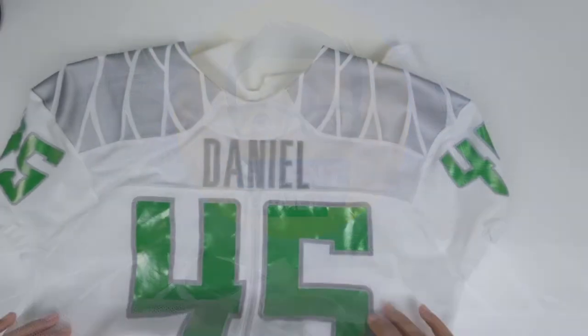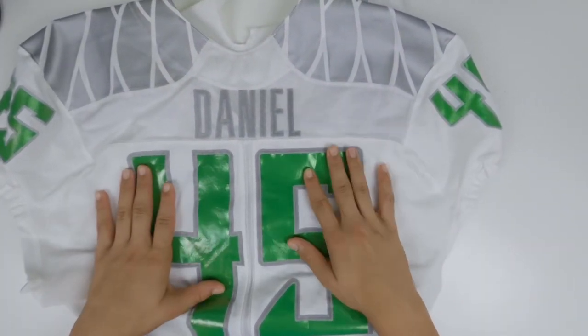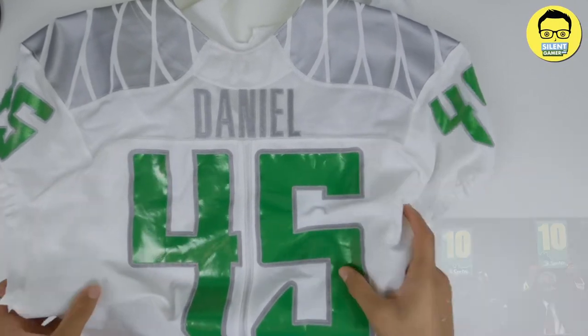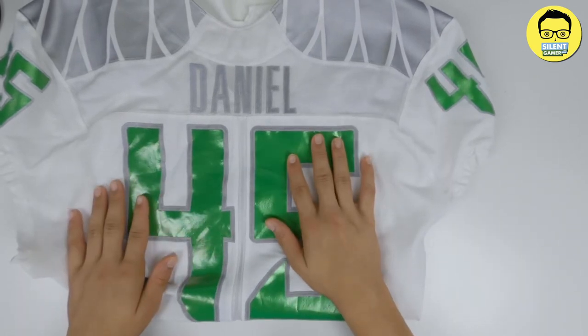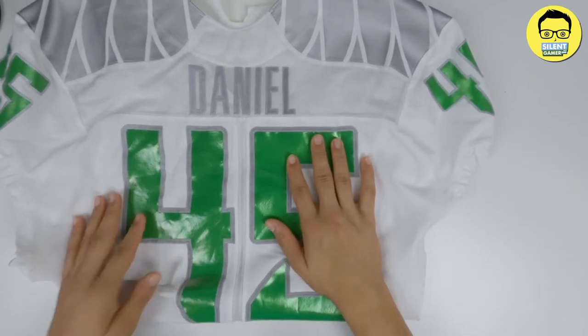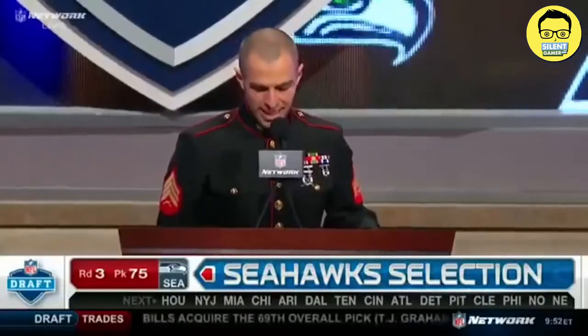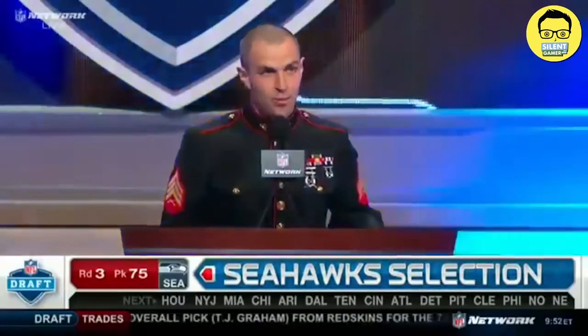I really like the jersey. What would you rate it on a scale of one to ten? This would get a ten out of ten, no question. Real good quality. So this would be at the highest price point.